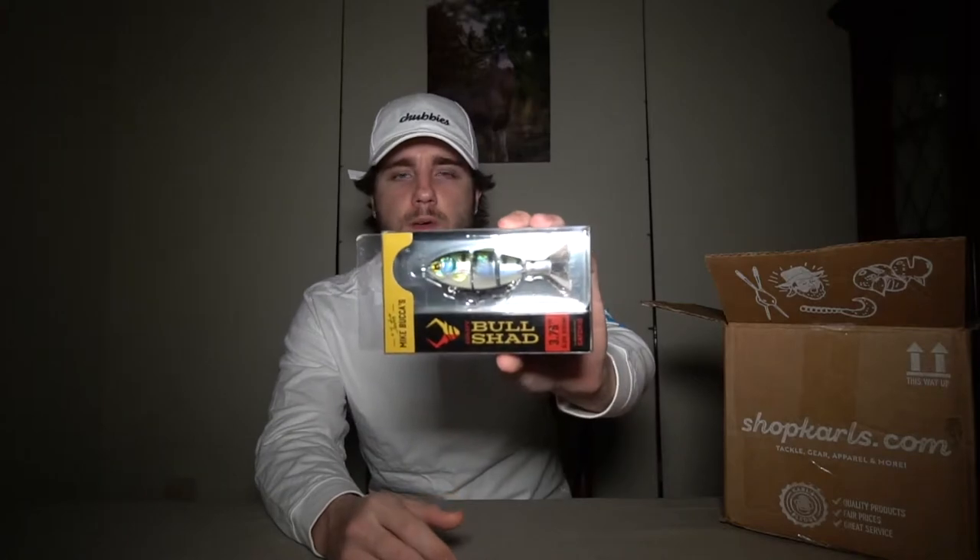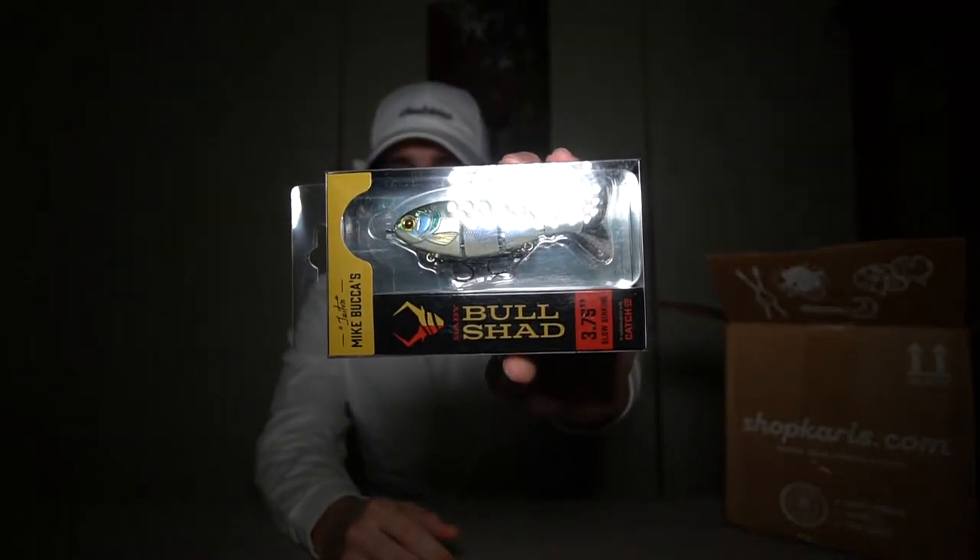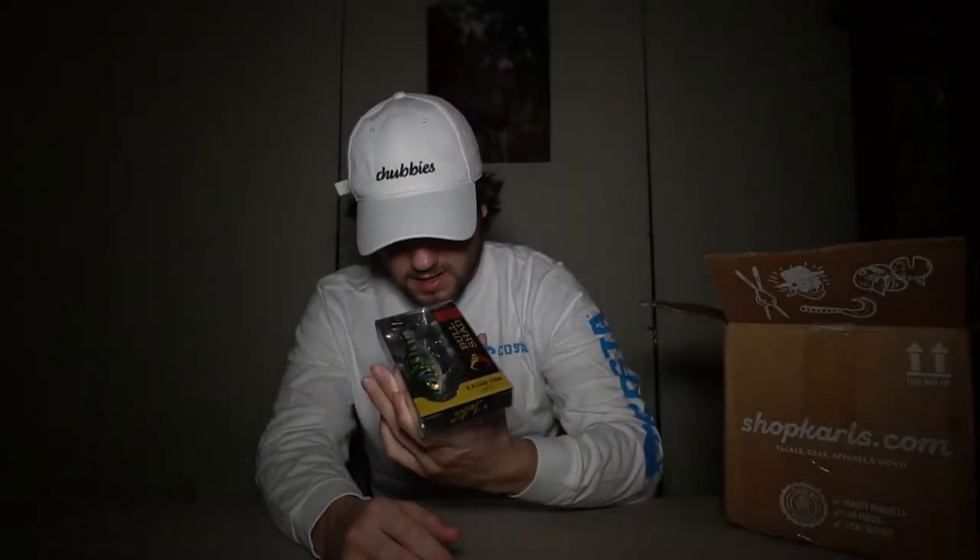You have those bass that are finicky, but you also have bass that are being predatory — they're protecting their beds and their babies. Anyway, that's the first one: the Mike Buka Baby Bull Shad, and I think this color is the bluegill color.